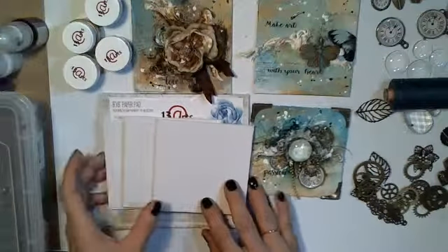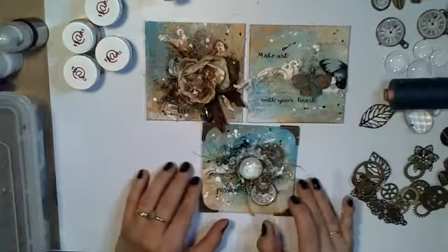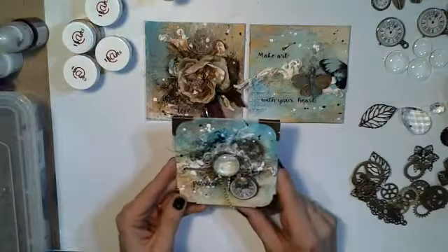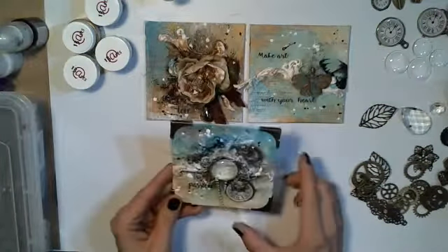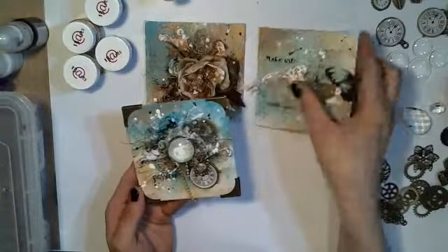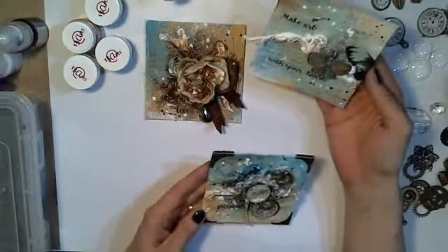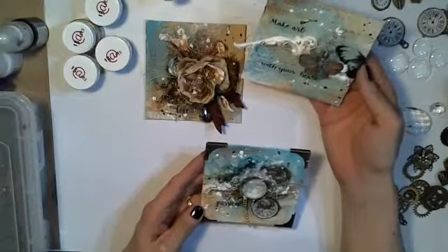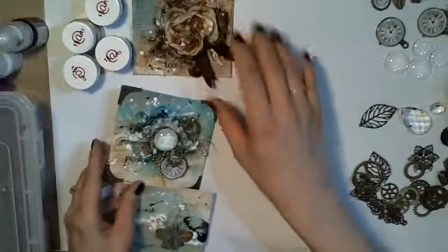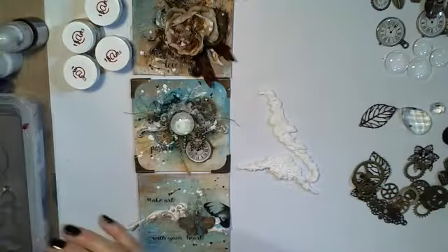Hello again! We are creating free mini canvases tonight. They are really simple, but I wanted to create something simple this time because there are so many new scrappers wondering how it's made. These little pieces are really nice and easy to make. All the techniques you can use on other projects like cards, layouts, or anything. We will start with pieces made with modeling clay.